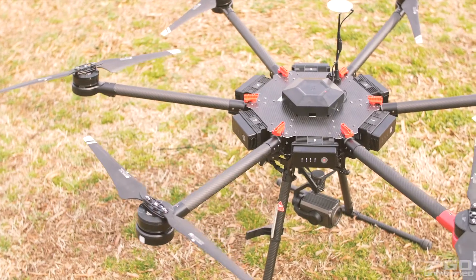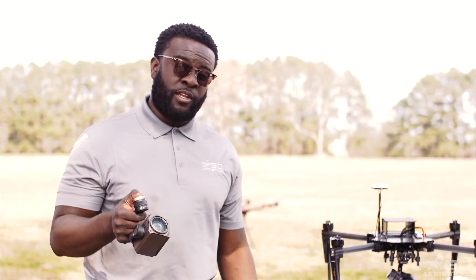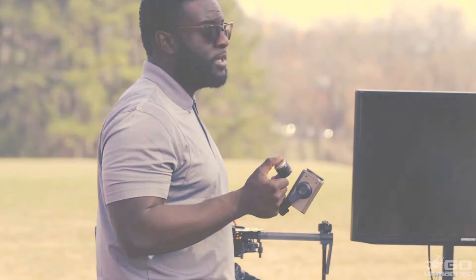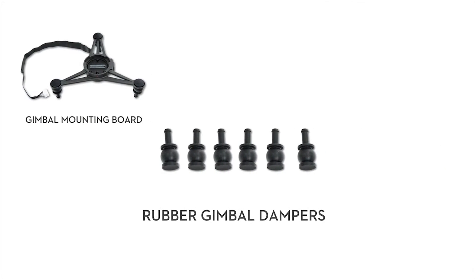We just got this out of the box the other day and I've been messing around with it. It's definitely important to note that in order to run the Z30, you have to have the new mounting plate attached to your platform. That's a service that we provide here at Go On Man — one of the customizations that we can get done for you.